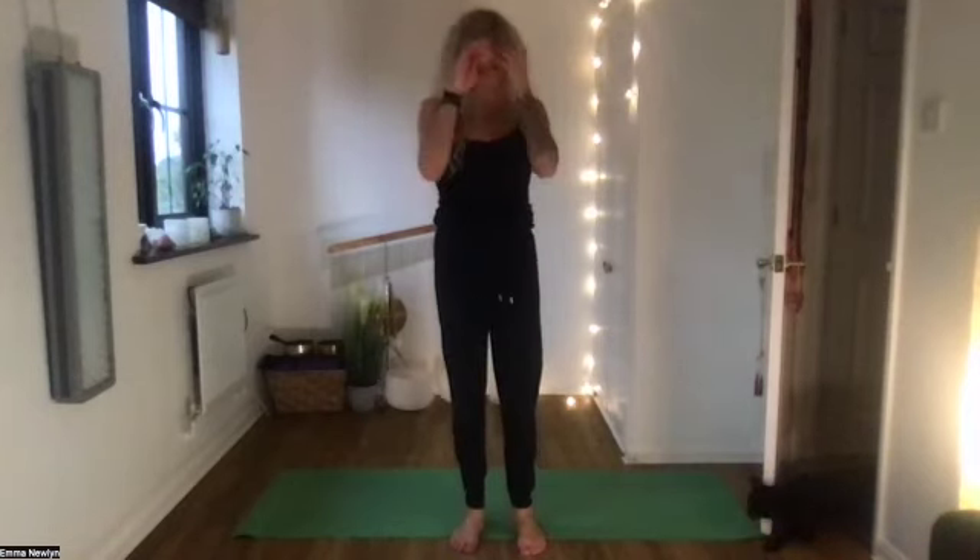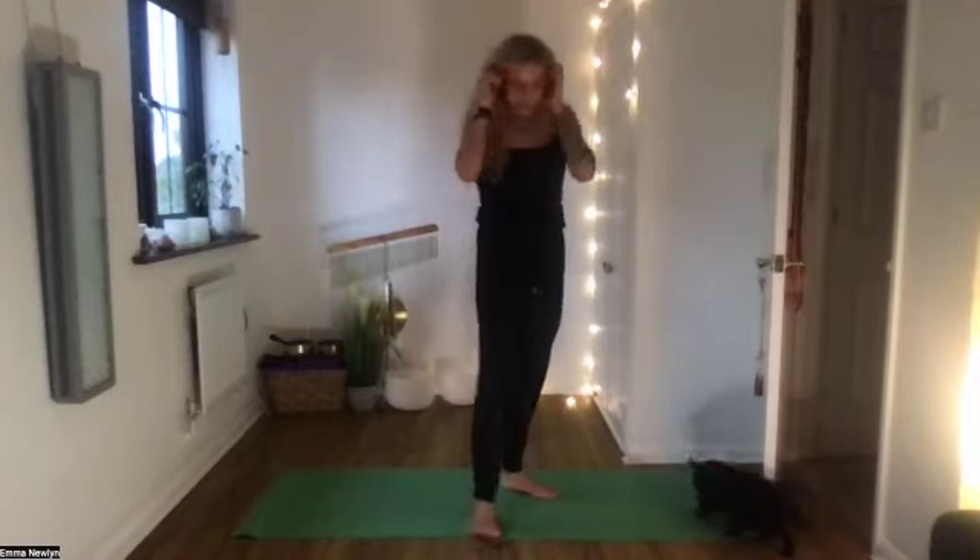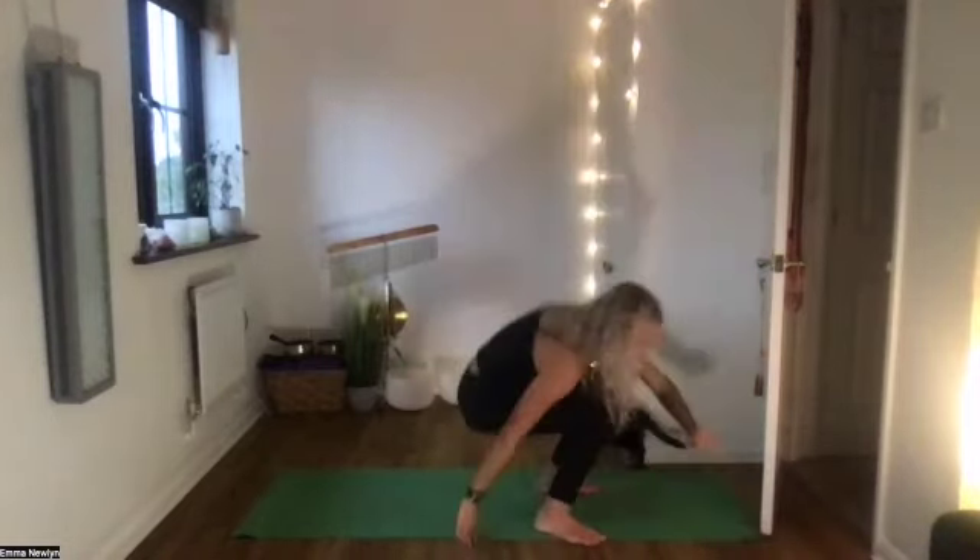Today we're going to focus on core strength. The core of the body is not just the abdominal muscles — it's really about using the inner muscles of the legs, the adductors, the abdominals, and even up towards the chest and arms as well. Hopefully you'll feel nice and warm and strong by the end. We're going to start lying on your back.